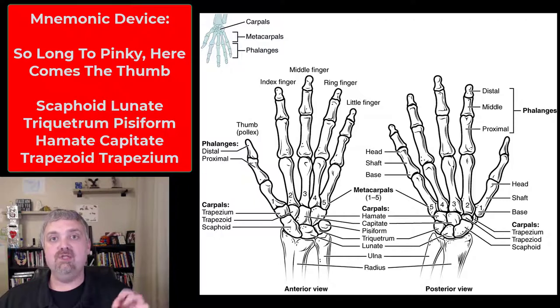That one is called 'So long to pinky, here comes the thumb.' I kind of like that one as well. 'So long to pinky' is scaphoid, lunate, triquetrum, and pisiform. Then 'here comes the thumb' goes backwards: hamate, capitate, trapezoid, and trapezium.